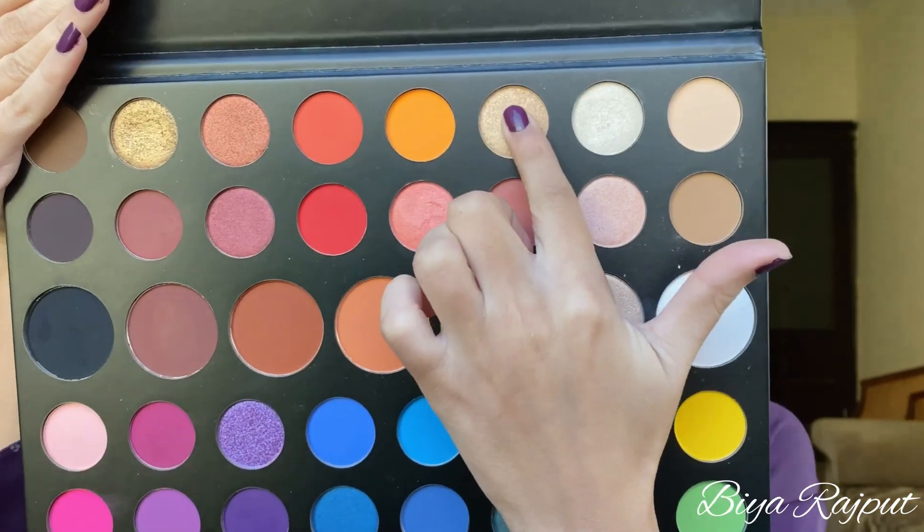Now for my eyelid I'm using this golden shade and with the help of my finger I'll apply this in the center of my eyelid. Make sure to apply it in the center.